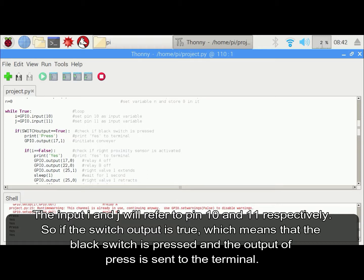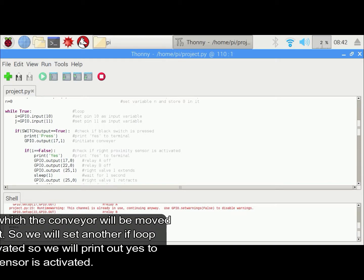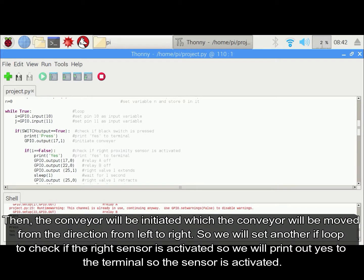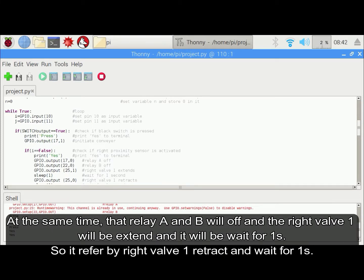If the switch output is true, which means the black switch is pressed, the output of 'press' is sent to the terminal. Then the conveyor will be initiated and will move from the direction of left to right. We will set another if loop to check if the right sensor is activated. If the sensor is activated, we will print 'yes' to the terminal. At the same time, Relay A and B will be off and right warp 1 will be attached, then wait for 1 second.